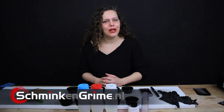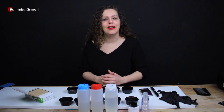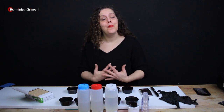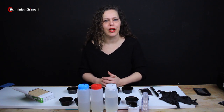Hi and welcome back to our YouTube channel. In today's video we are going to play around with silicone and deadener — more specifically Platzel Gel 25 and deadener — to see what the deadener does to the silicone. My name is Linda, I am the owner of Schmienkegriem, a special effects makeup store in the Netherlands, and I am also a special effects makeup artist.